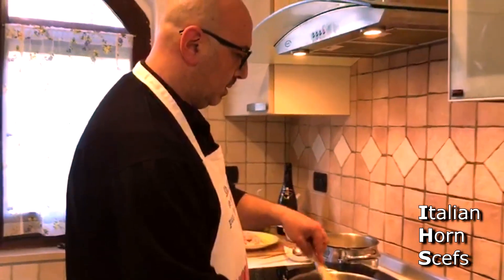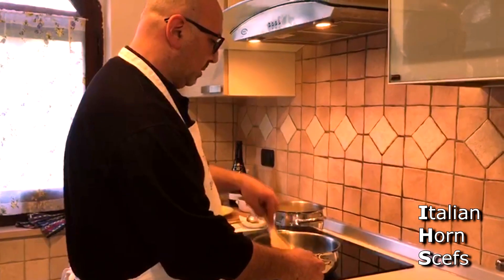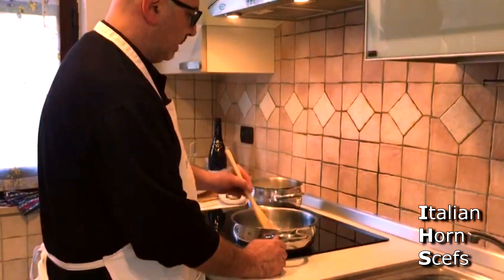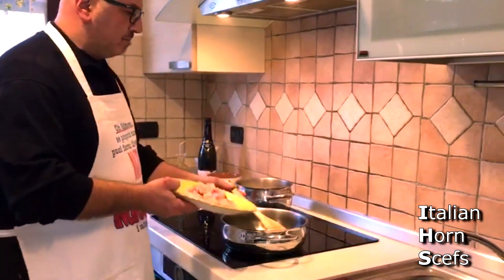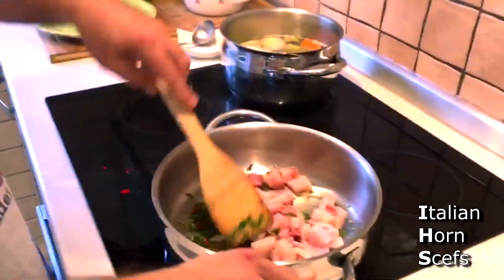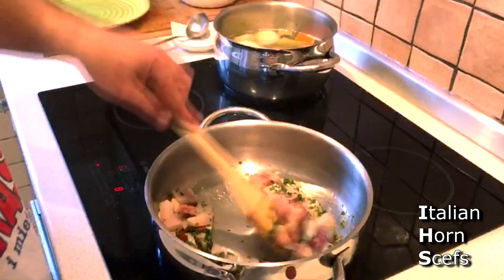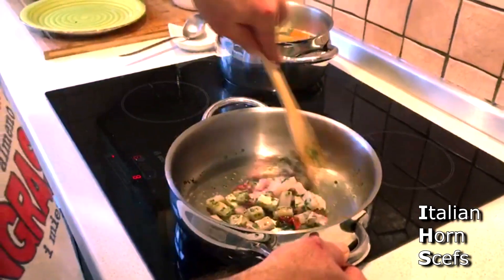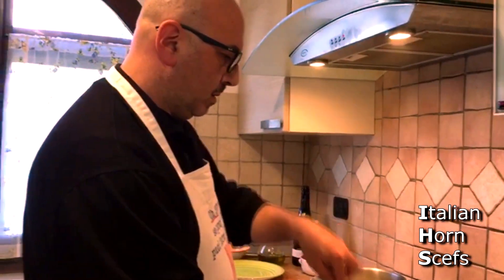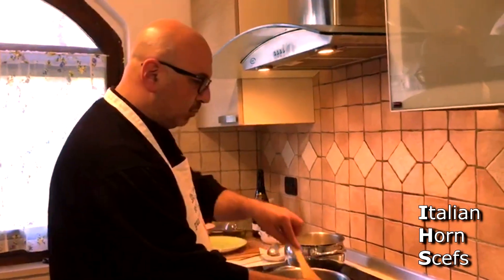We add a little pesce spada and start to cook everything together. As soon as the swordfish starts to take on colour, we deglaze with the wine.